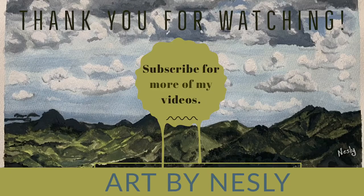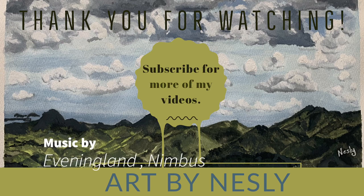Thank you so much for tuning in to Art by Nestle. Please don't forget to subscribe to my channel for more content and videos about my art.